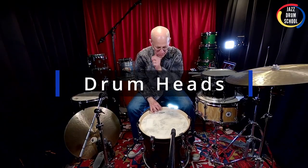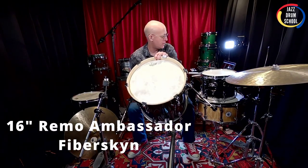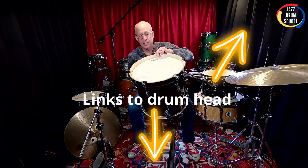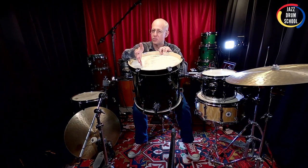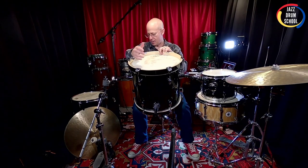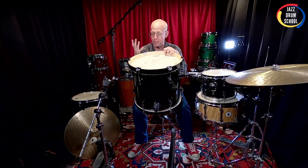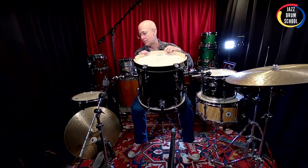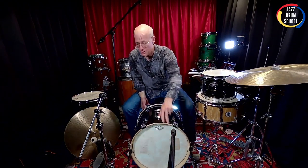Let me show you the drum heads I'm using. I'm using a Remo Ambassador Fiberskin drum head — this thing works really, really well. I like it for the resonant head; it just has a nice warm tone to it. Now, this drum is only 16 inches in diameter — it's a 14 by 16 — but it sounds so warm and so big. I use this kit in concert halls, recording studios, live music clubs, rehearsals — you name it. It just sounds so good everywhere I take it.